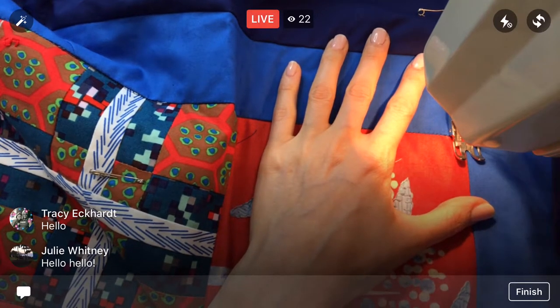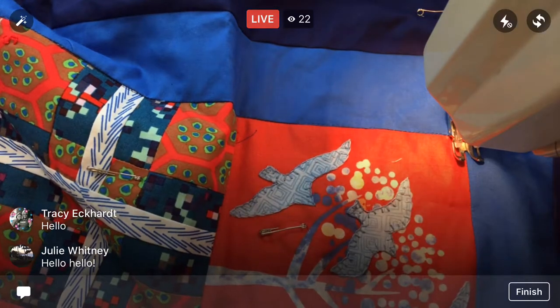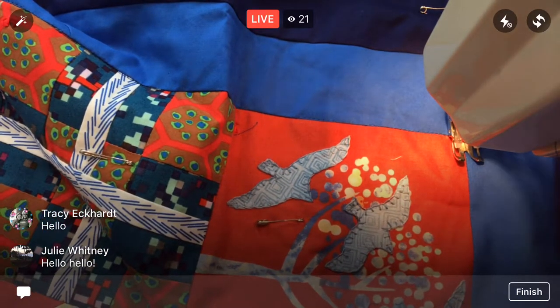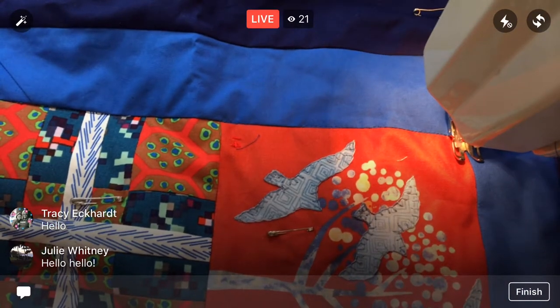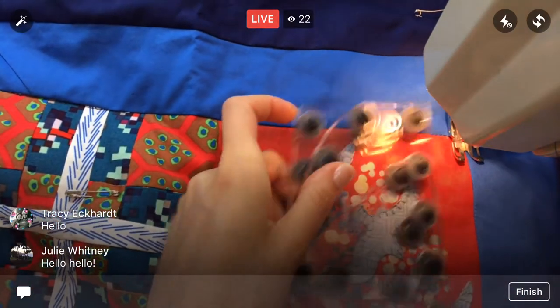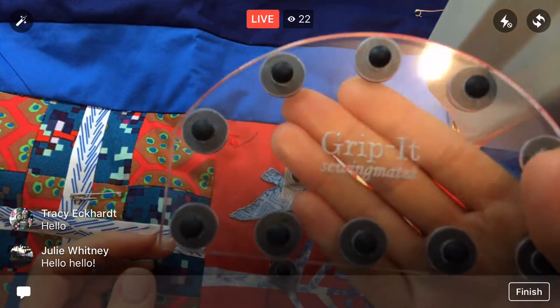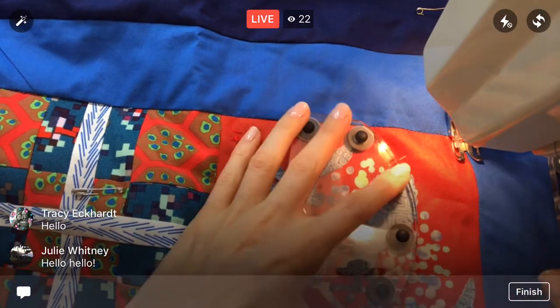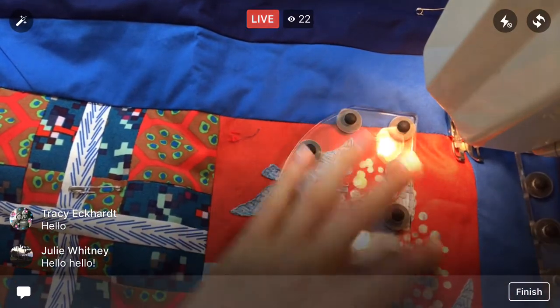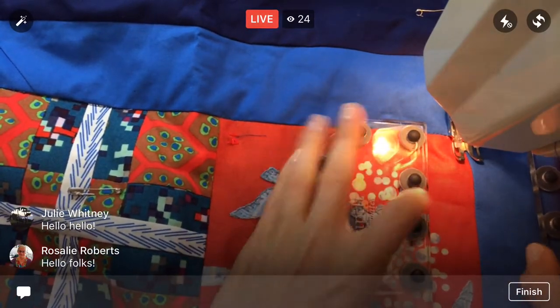I'm locking that first stitch area and getting my grippets out — these are by Sewing Mates. I don't think I have the link this time, but I'll put it back in the Facebook post, or you can check out some of my earlier Facebook videos — I have a link there if you're interested in the grippets.